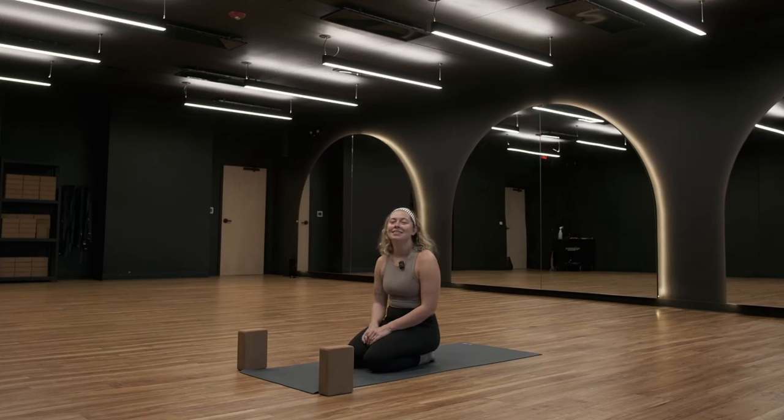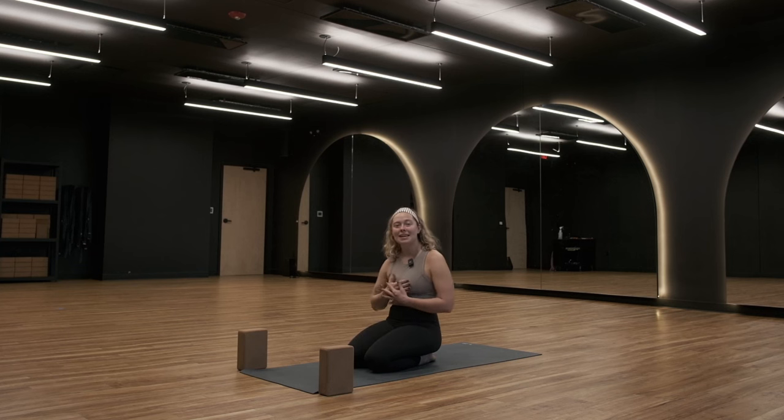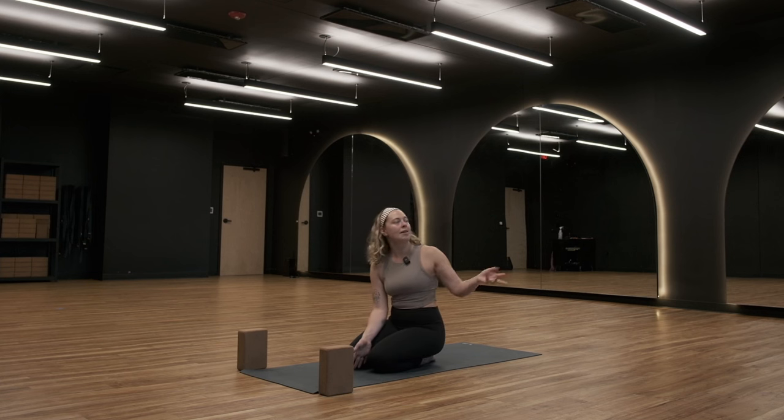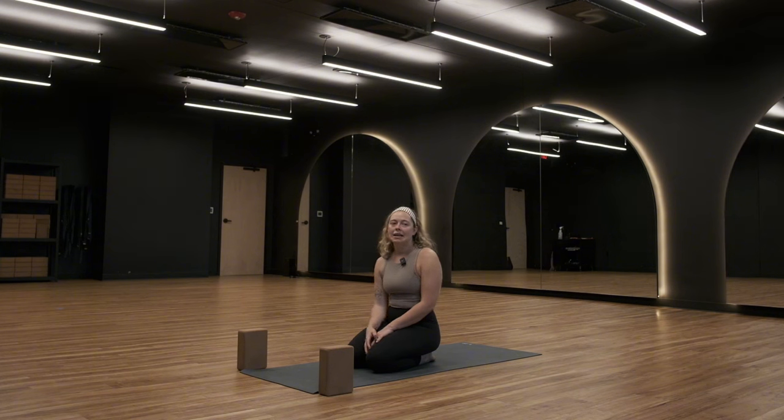Hi everyone. Welcome to your daily sadhana. My name is Hannah. I use she/her pronouns, in case we have not met before or if you haven't taken my class through daily sadhana that I've recorded before. But I'm happy to be here. For me it's morning right now — about 8:30 in the morning. It's very gloomy, very cloudy, and I love just kind of paying attention to the weather, using the weather almost as a tool to check in with myself.